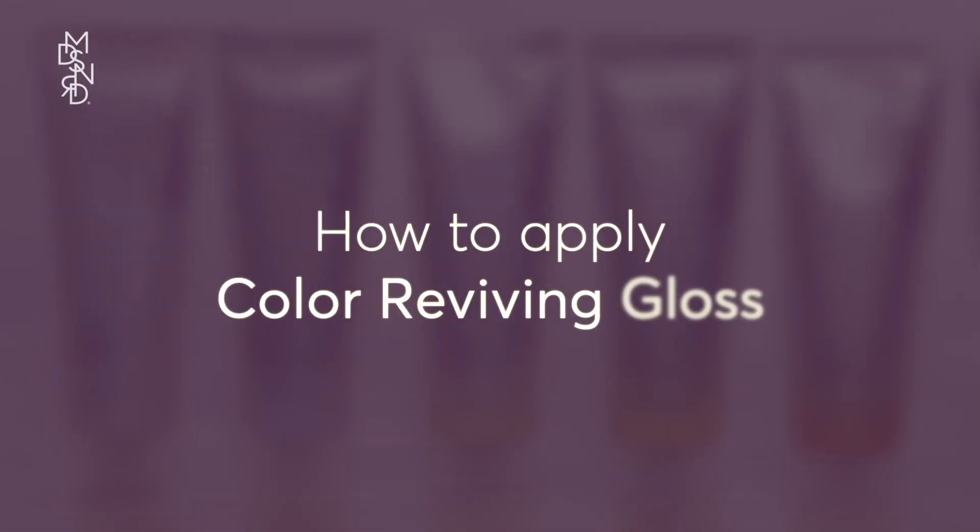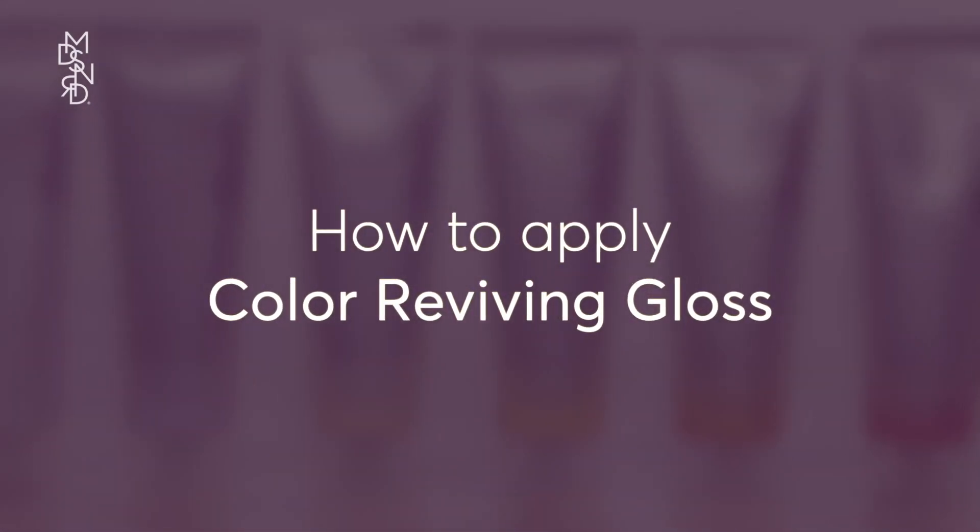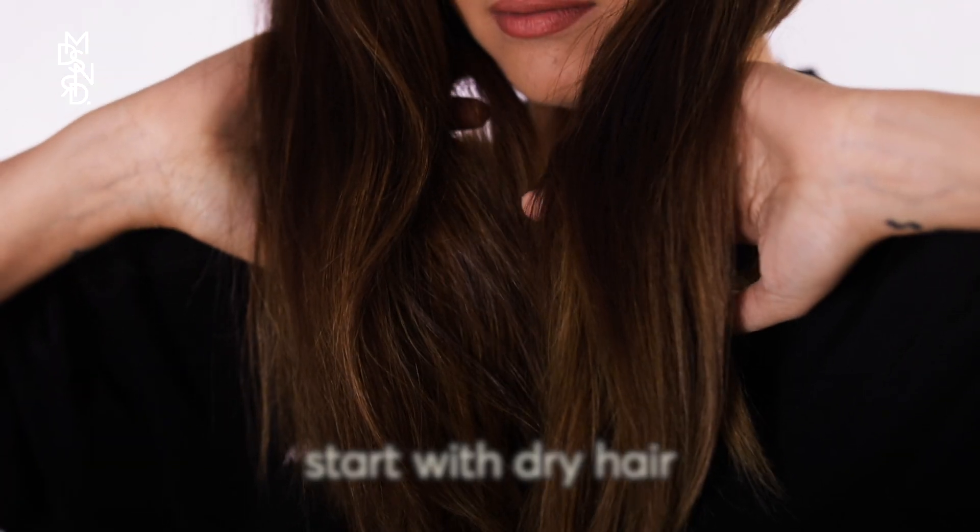Welcome to Glossing Your Hair with Madison Reed Color Reviving Gloss. Start with dry hair. You also want to conduct a sensitivity test prior to application. Brush your hair to remove any styling products.